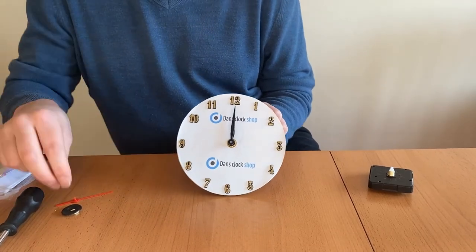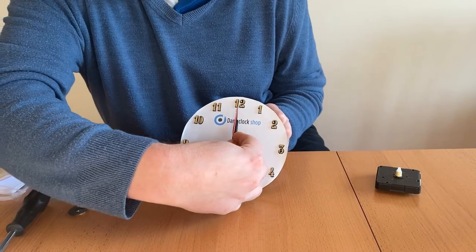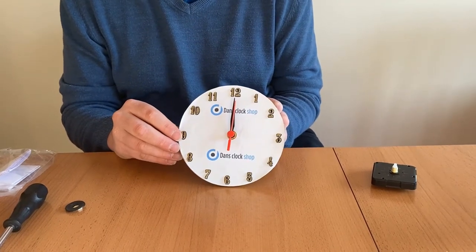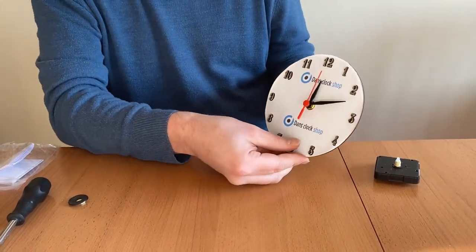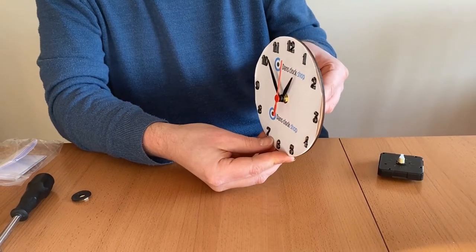The second hand just needs to slot onto the spindle. Now you just need to use the winder at the back of the movement to make the hands do a full rotation of the clock face. This just makes sure that the hands can move freely and there's nothing to stop them sticking or catching.